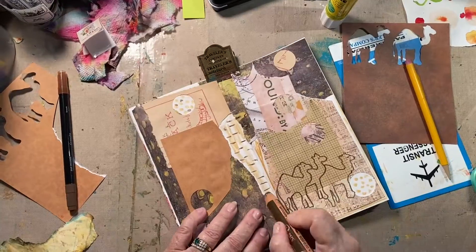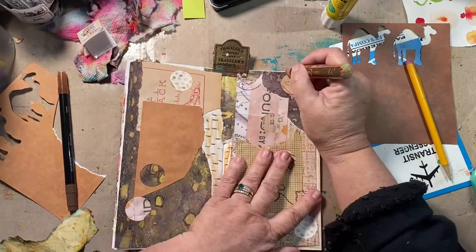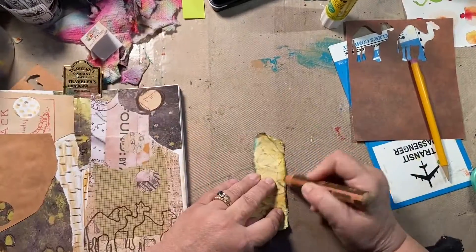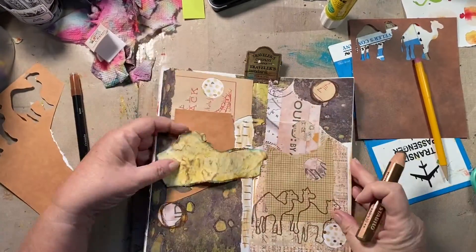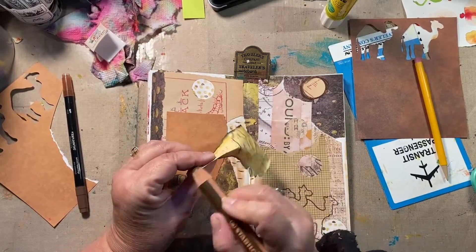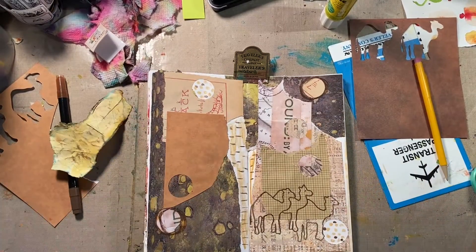This is just browns and natural colors, and then I added some doodling into it with Stabilos — Stabilos are still one of my all-time favorite things. That's my journaling paper that I painted the other day; I'm just aging it a little bit and going to write on there what I just read about the camel ride.